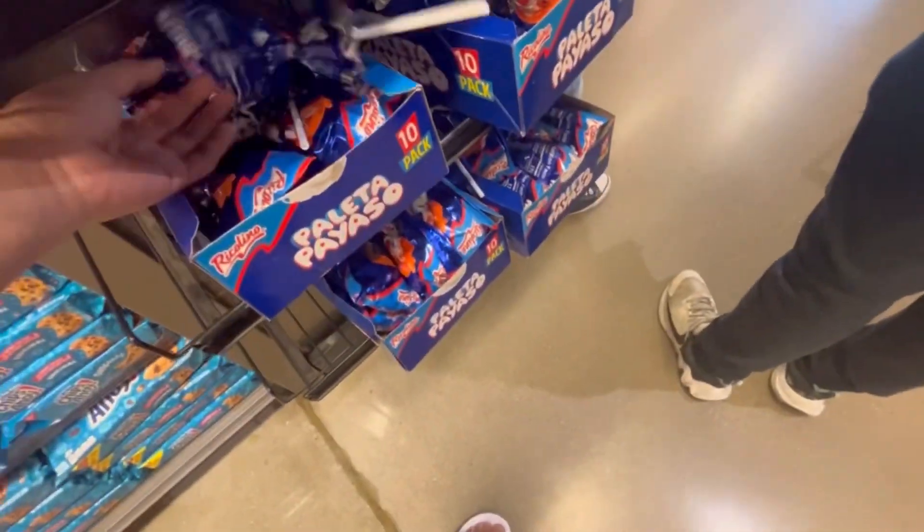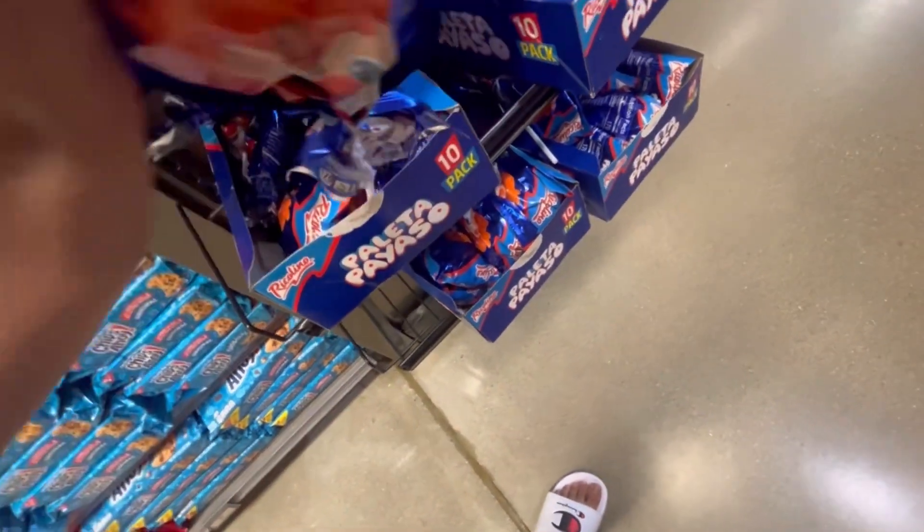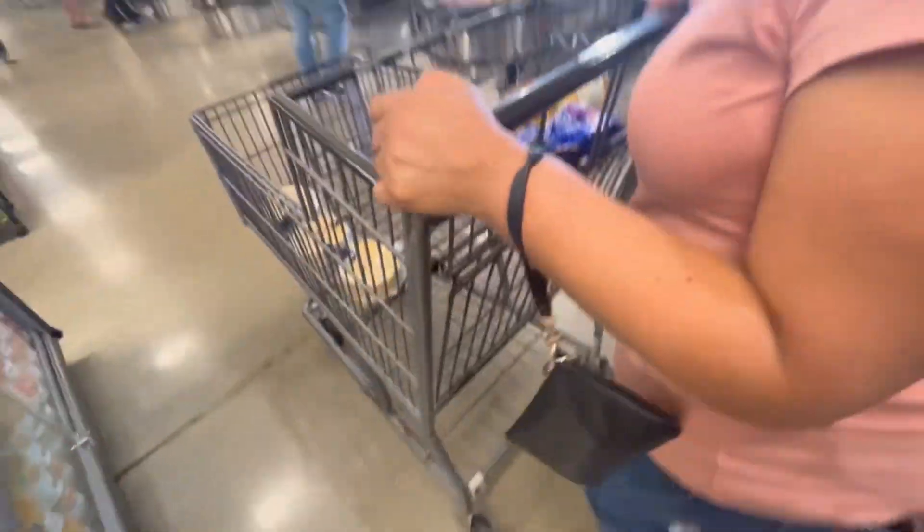I'm trying to find a perfect Paleta Payaso — it has to match the paleta in the wrapper. It's one for me and one for my friend. I'm back from the store and my friend Junior is here to try these paletas to see if it's the one.